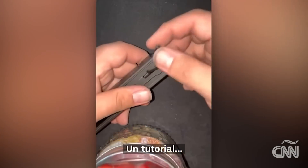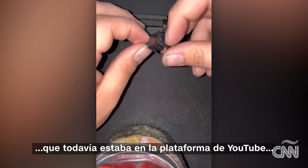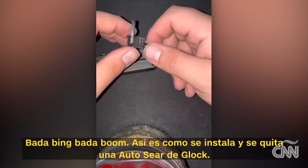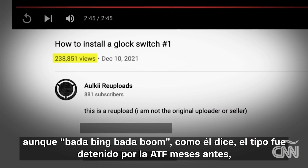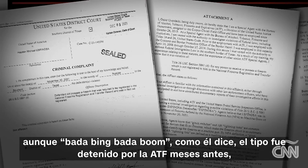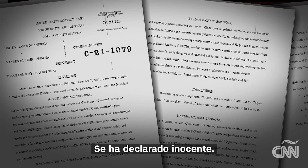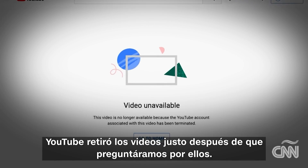He's not kidding. We searched YouTube and found a how-to demonstration: 'Once you get it 3D printed — bada bing bada boom — that is how you install and remove a Glock auto sear.' It was still up on YouTube's platform and getting hundreds of thousands of views, even though the guy had been arrested by ATF months earlier, charged with possessing, making, and transferring machine guns. He's pleaded not guilty. YouTube took the videos down right after we asked about them.